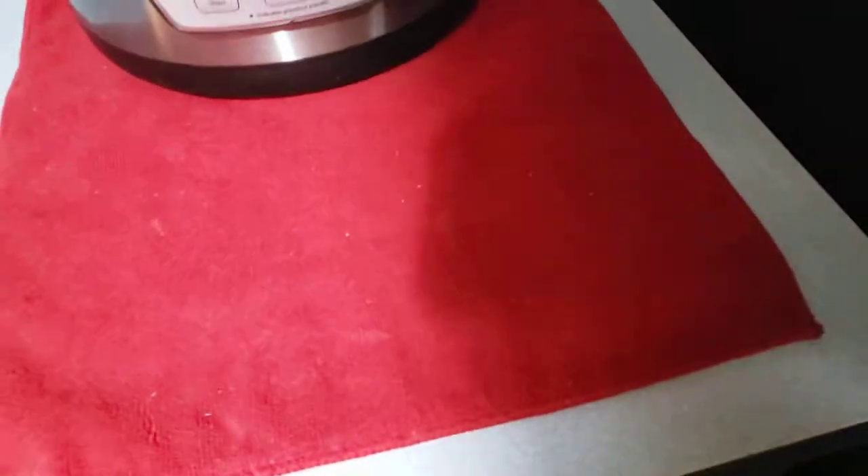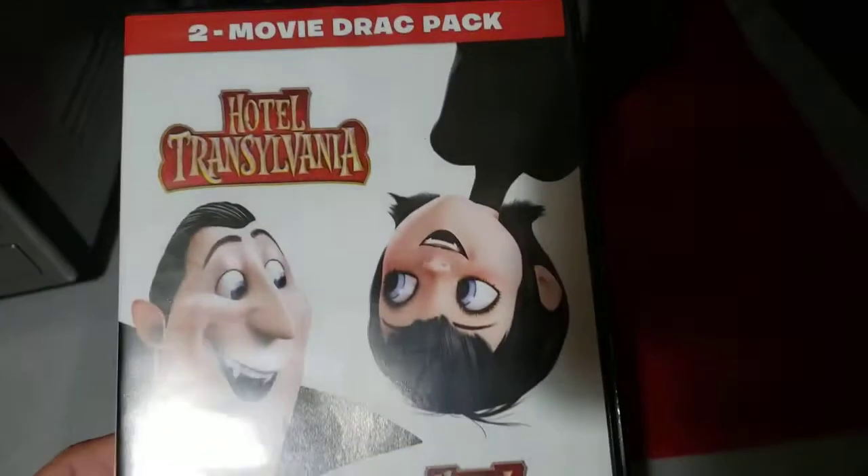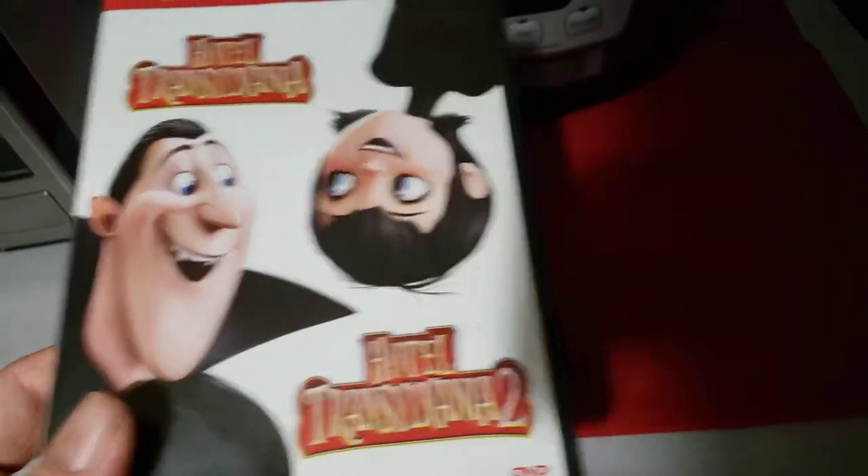So for this video, I have three DVDs to test out: Spongebob Squarepants Home Sweet Pineapple, Hook, and the Two Movie Drag Pack, which is the Hotel Transylvania Double Feature.